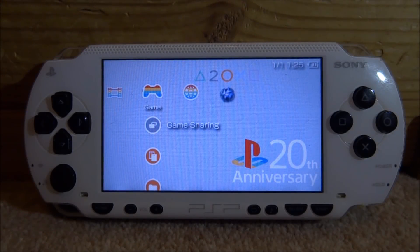Hi guys, TechJames here. In this video I will show you guys a really cool homebrew app that checks your PSP for faults, and this can actually fix some stuff with your PSP as well. It can fix stuck pixels, it can test the UMD drive, it can test battery life, it can test loads of cool stuff and it's actually really useful.